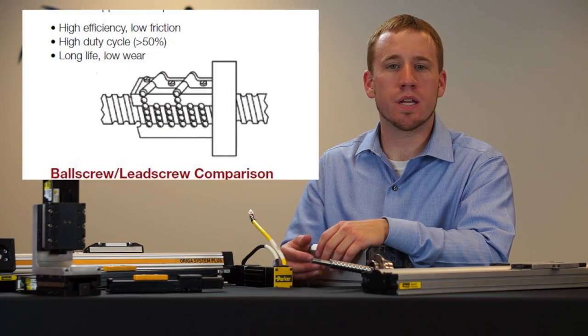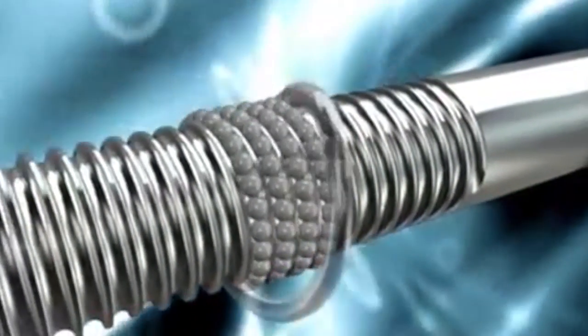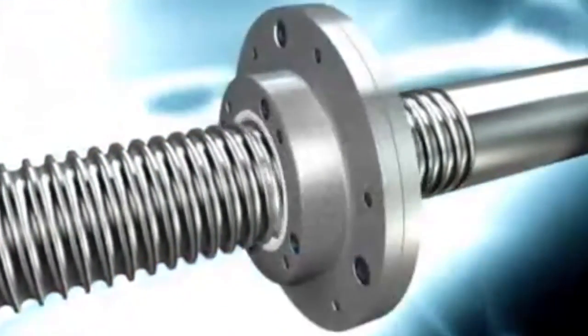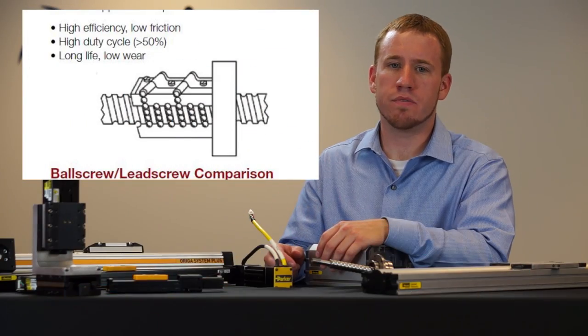With a ball screw, we have recirculating ball bearings which really lowers the friction, allowing us to use it with higher acceleration and higher duty cycle as well. Those recirculating ball bearings do add a little bit of audible noise and vibration to the system, so it's something to be aware of.